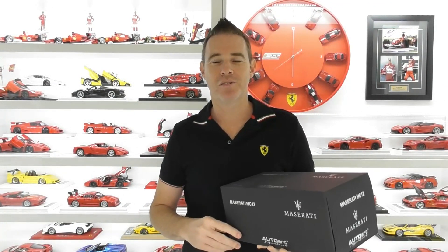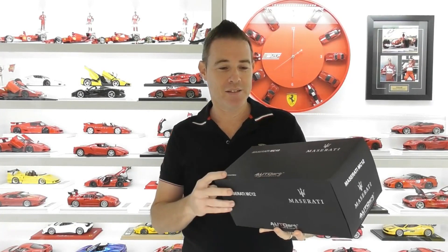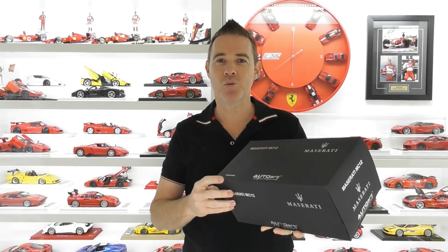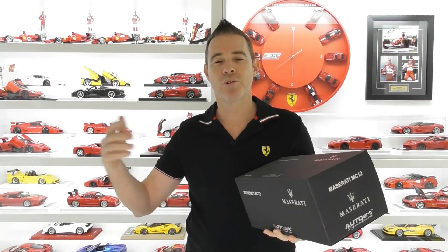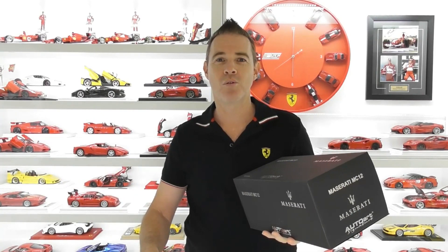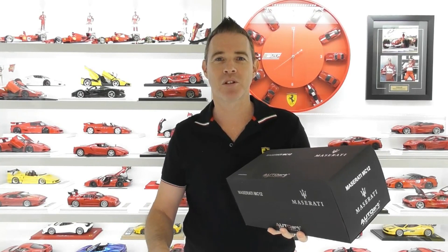Hi guys, Rob from Rob's Model Cars and welcome back to the channel. Today we're back with another model review - the AutoArt Maserati MC12. For those who subscribe to the channel, you would have seen my recent video 'What Happened to AutoArt Models.' I've decided to go back through AutoArt's older range and buy some of the really detailed models that were missing from my collection and that have truly exceptionally good detail.